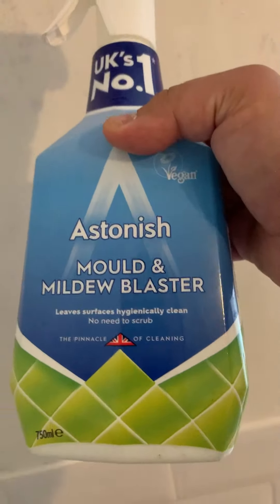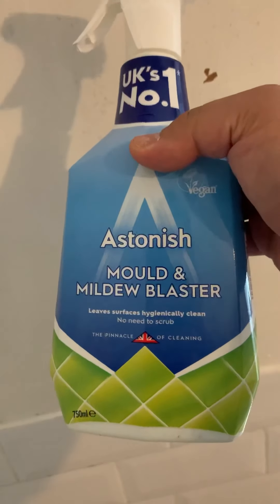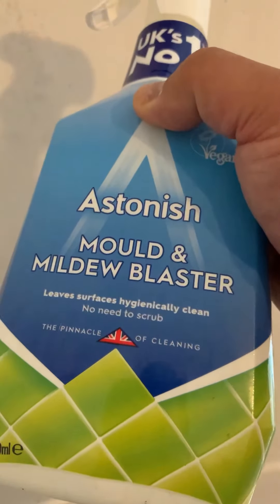First and foremost, I use this product — you can use any brand but I use this one. Make sure it's a mold and mildew blaster, something similar to this. What you have to do is spray it all over the mold on the wall, then leave it for about half an hour. Then spray again, and leave it on for another half an hour.